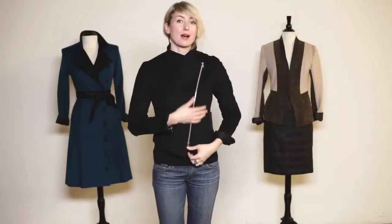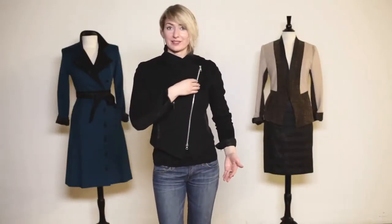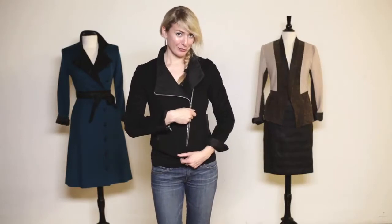The driving jacket does lots of fun things with the collar. Zip it all the way up — smooth, a little bit more dramatic. Some people think a little dressier. You can also peel it back, get one lapel, double lapel, up from the bottom with the double zipper.